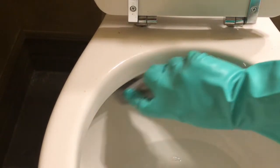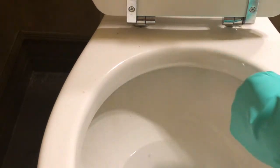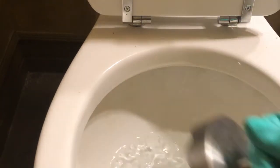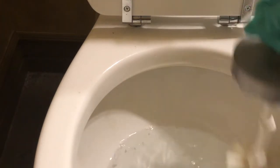While I'm in here, I might as well get around the toilet up above. I usually finish up with using the brush to get any of the deposits from the pumice stone.